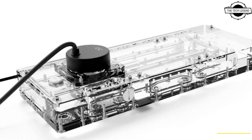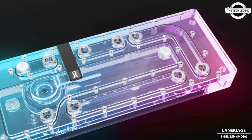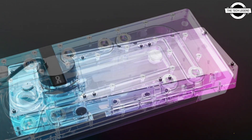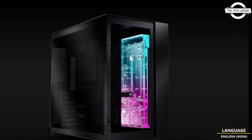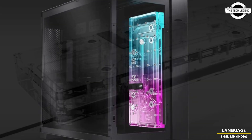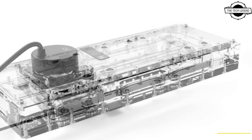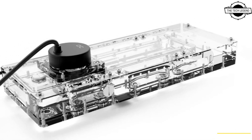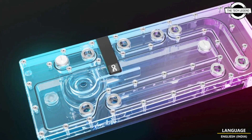It not only has an integrated reservoir but also has an integrated VPP Apex pump. Thanks to the arrangement of the G1/4-inch connections, confusing and complicated tube routes are a thing of the past. The chrome-plated brass G1/4-inch connections are an elegant element of the Alphacool Core design series — they are fitted with O-rings and embedded in the acrylic, which avoids problems of possible leaks due to cracking.